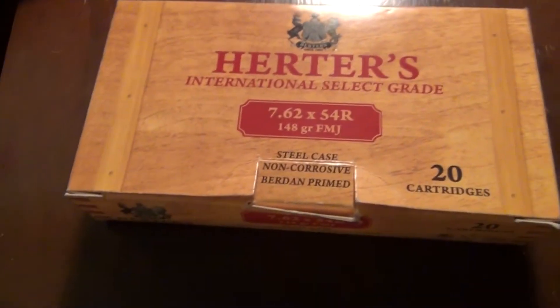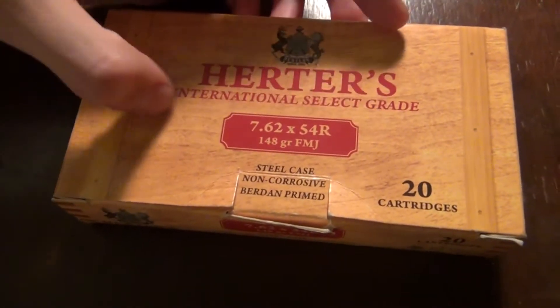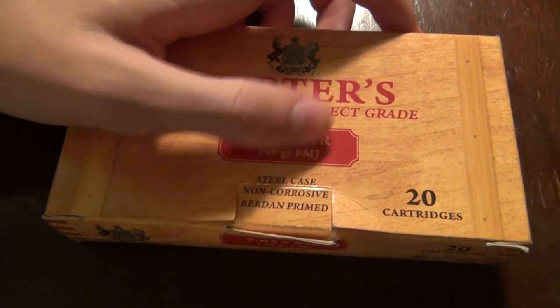Hey guys, it's Milsirp2 here. Just want to do a real quick video. So this right here is the Herderts International Select Grade 7.62x54R, 148 grain full metal jacket ammo.